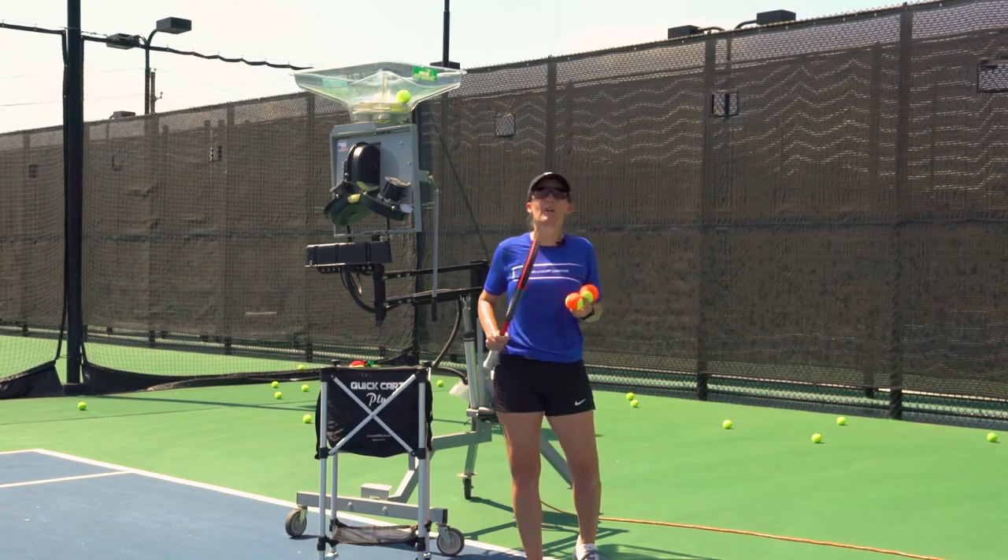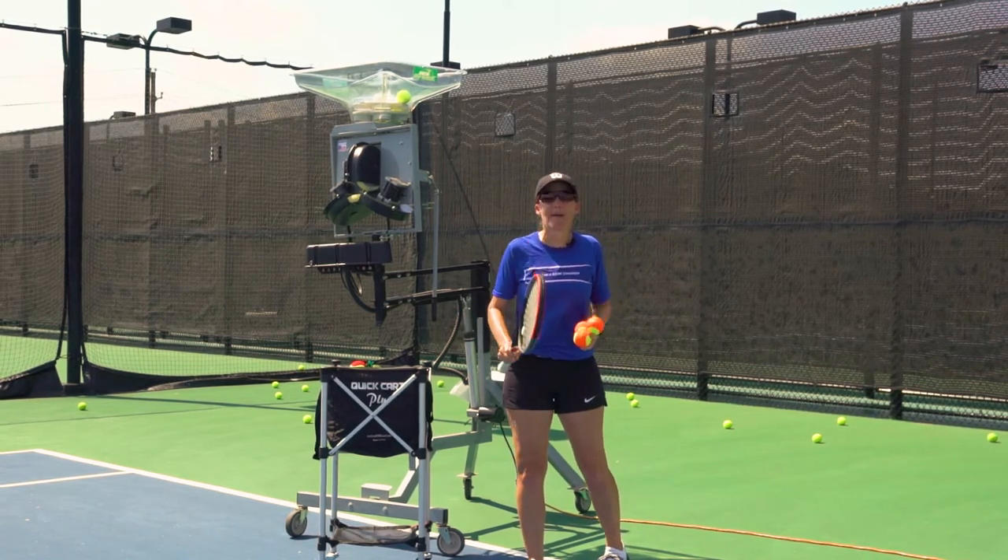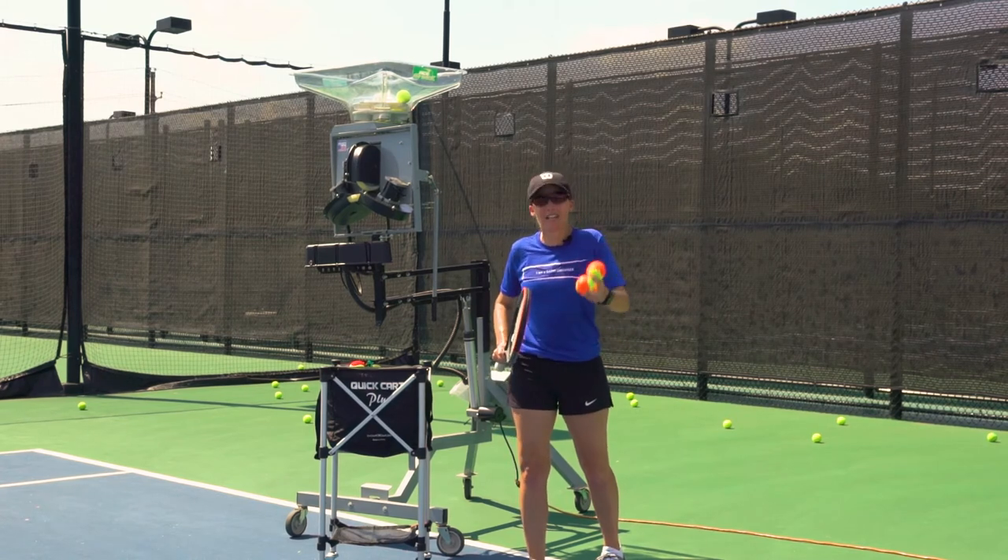Well, here at On Court Off Court, we believe that equipment is the key to a great program, and using the equipment is even more important.